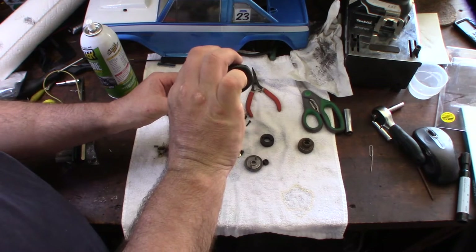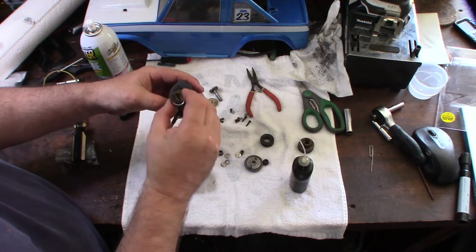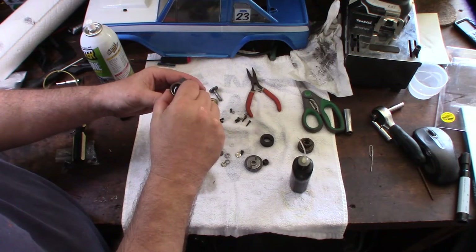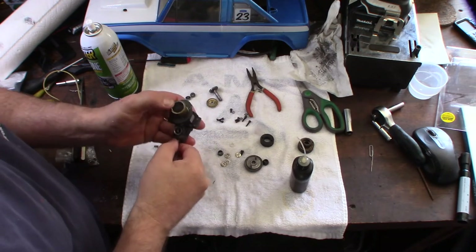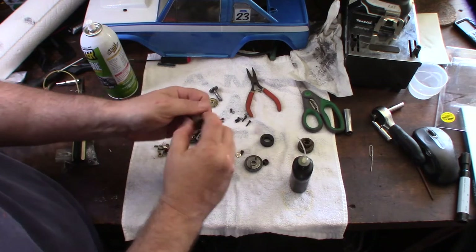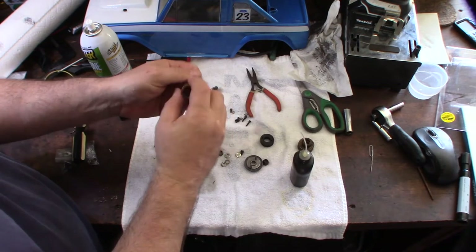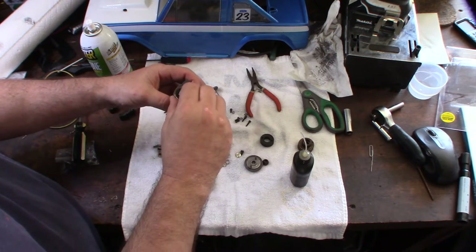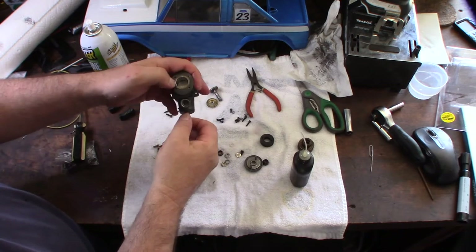I'm going to lube up the sleeve. Make sure you line the dowel up. I'm going to be careful getting this piston in there — I'll put it on the outside so it doesn't get stuck again in case I have to pull it out. Make sure the dowel is lined up. It actually feels like it has a good pinch.